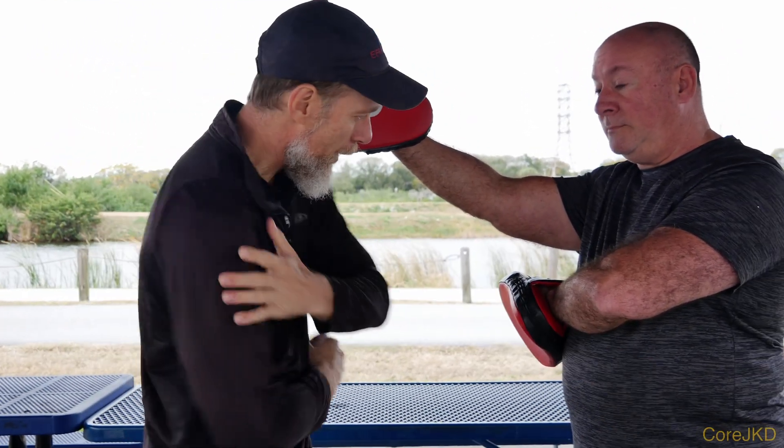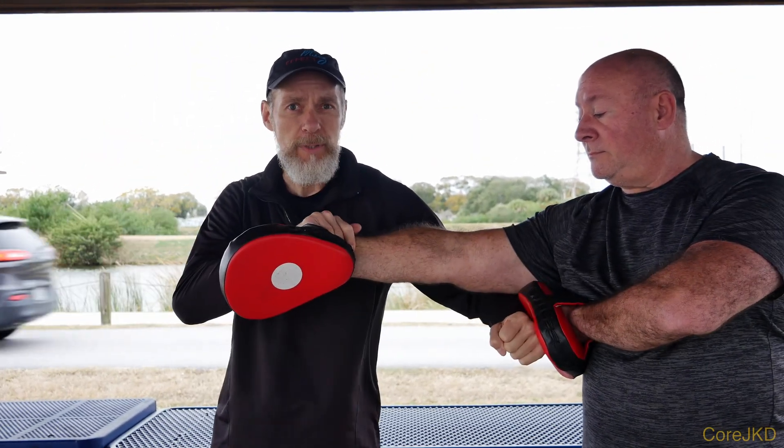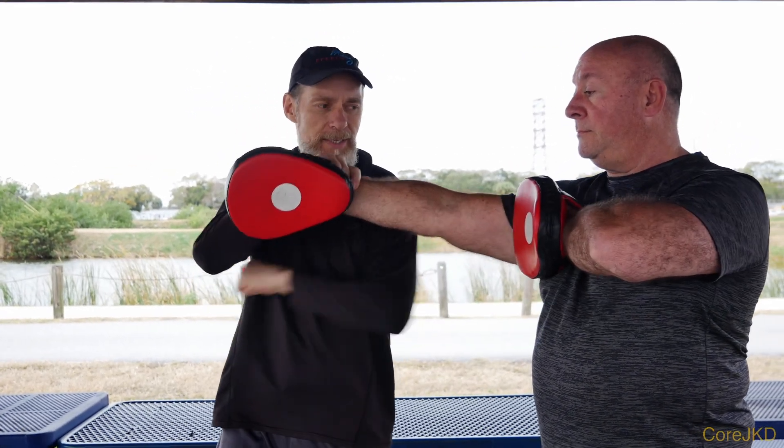Whack, whack. If I'm on the outside, the lop saw helps me pull in, so I can hit here or onto the chest. If he puts it up on the chest, that works just as well too.